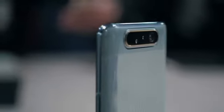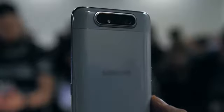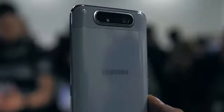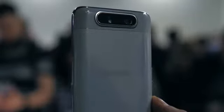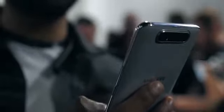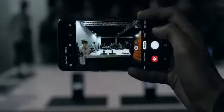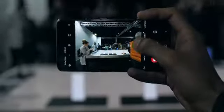The A80 has a triple camera setup, which is cool in itself, but it's nothing we haven't seen before. You've got a 3D depth sensor, a 48 megapixel main camera, and then the ultrawide on the far right. Aside from not having a telephoto lens, it's kind of similar to the setup we've seen on the Galaxy S10. You can seamlessly transition between the main camera and the ultrawide depending on how much you want to capture, and this new animation they've added makes that transition a little less abrupt.